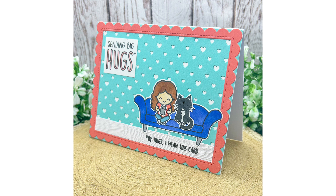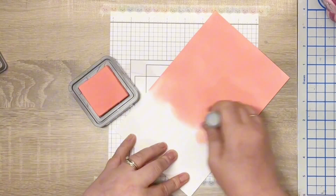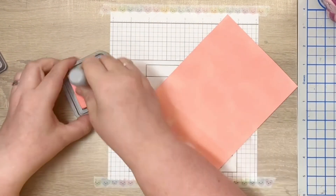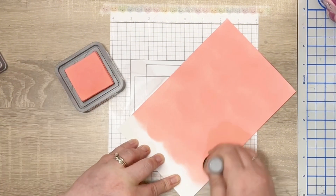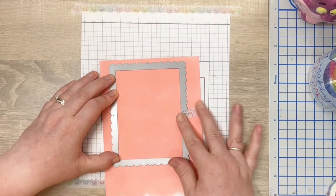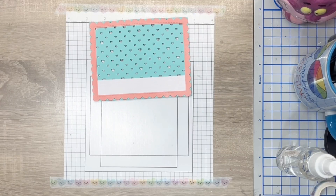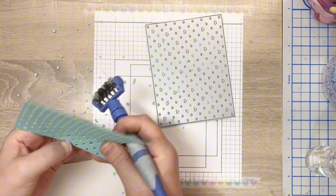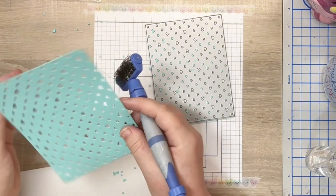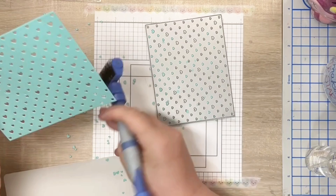So this time I have changed the colour of the cat and the border around the card and I also managed to keep recording. I begin by ink blending a piece of white cardstock using Distress Oxide ink in Saltwater Taffy. I then use the scalloped rectangle frame and die cut this. I also die cut a piece of Lawn Fawn Mermaid cardstock with the Poker Hearts backdrop die. Top tip: I use the Sizzix Tool in One to brush out all of the tiny hearts.